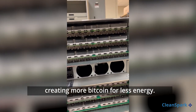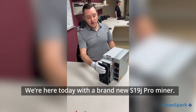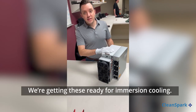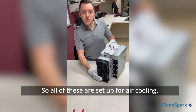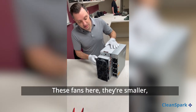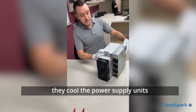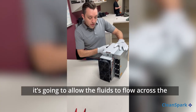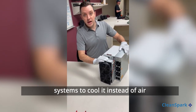It also enables us to run them faster, creating more Bitcoin for less energy. I'm Zach Bradford, CEO of CleanSpark. We're here today with a brand new S19 J Pro miner getting these ready for immersion cooling. All of these systems are set up for air cooling — these fans cool the chips, these smaller fans cool the power supply units. We're going to be taking them all off.